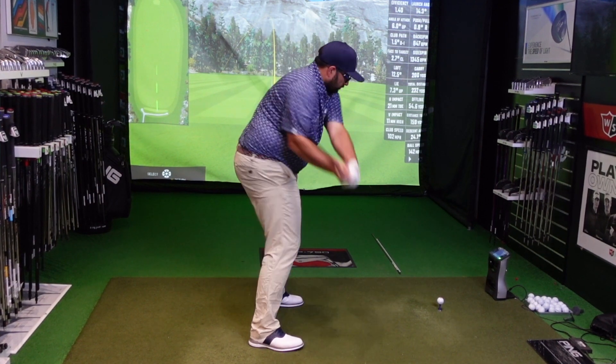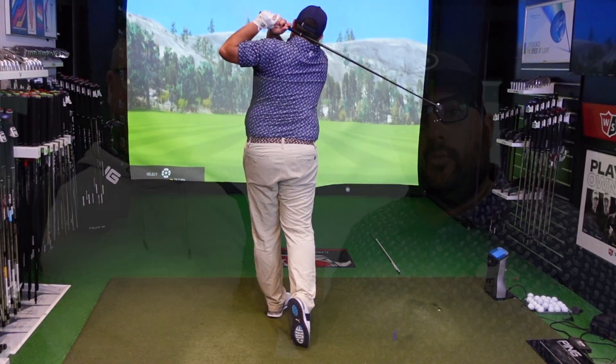As Ian just said, maybe don't quite need as much draw bias as that. The more I was warming up, the straighter it was staying. But felt a really good club — ball was coming off hot off the face, was happy with the distance. Let's see how the other clubs work.